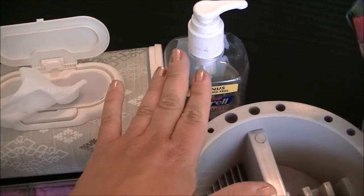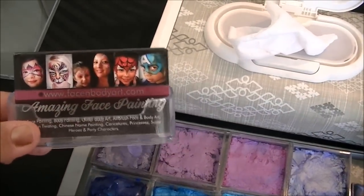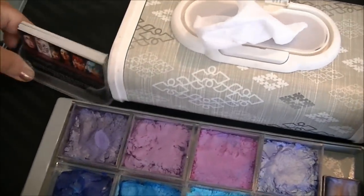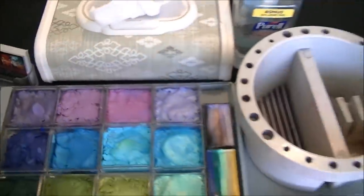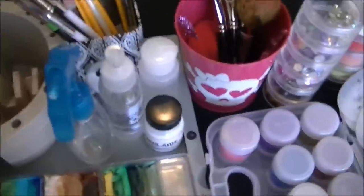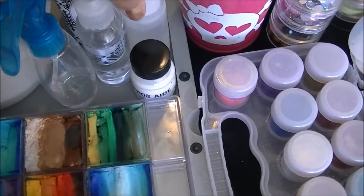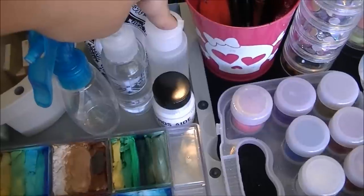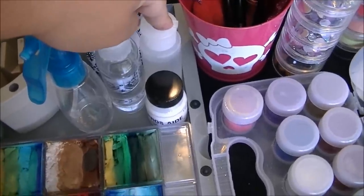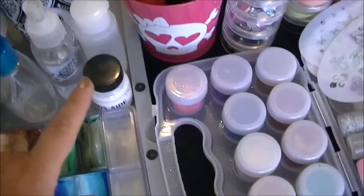Here is my hand sanitizer, and always — business cards. Business cards are super important. Take those to every job you have regardless of who you're working for — always have business cards on hand. So here are all my liquids: this is water, this is alcohol, this is mixing fluid for any powders. I keep those in my bag just in case, because I don't necessarily always need the powders but sometimes I use them.